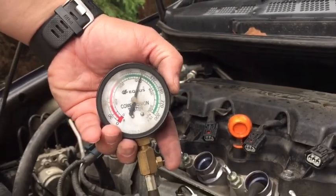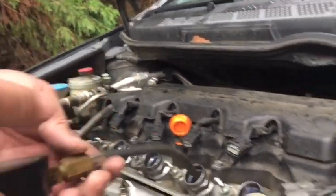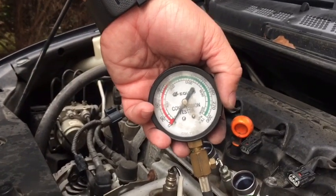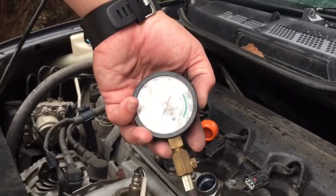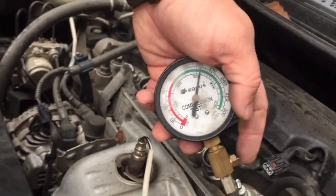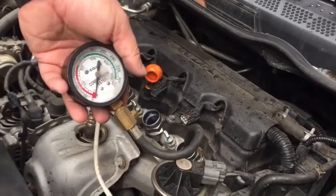Cylinder four — go ahead — and stop. Cylinder four is over 180 PSI. So we're good on all four cylinders for compression. This is a good indication that we don't have a blown head gasket or a cracked head from the overheating that occurred.